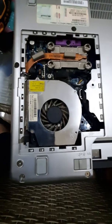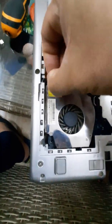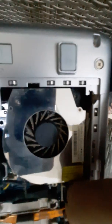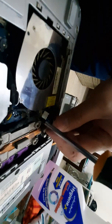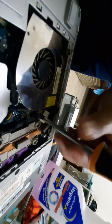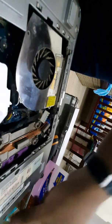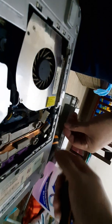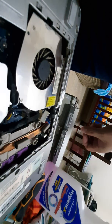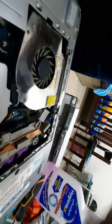Let's do this. We have to remove this connection — here is the connector. Then remove the screws: here is one, here is one, here is one, this one, and one more here.